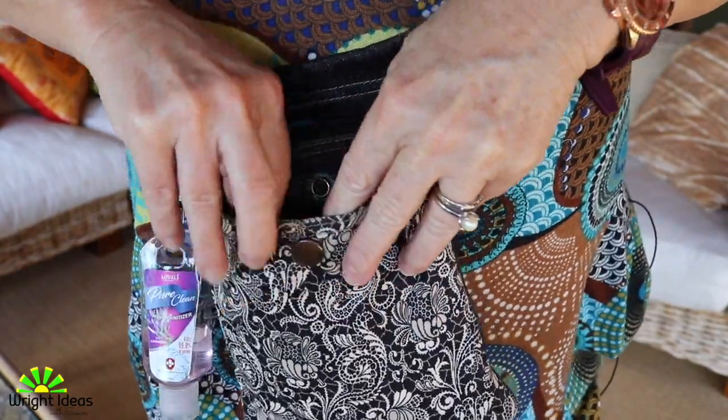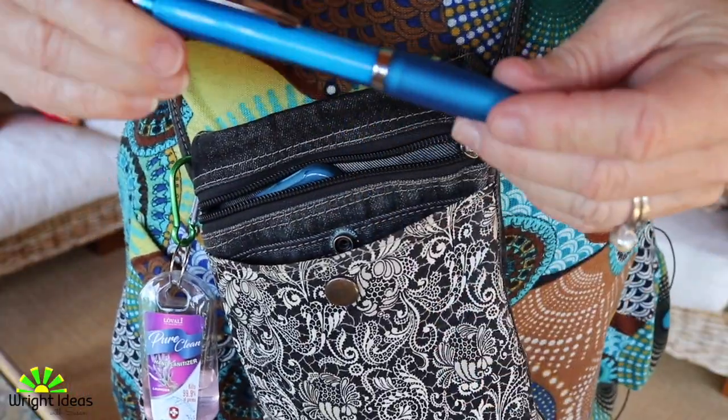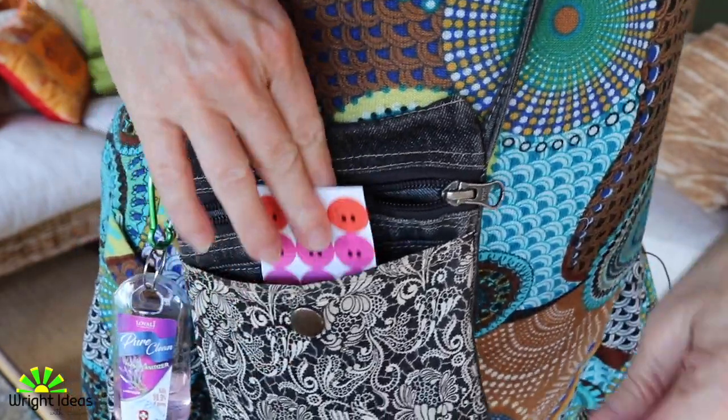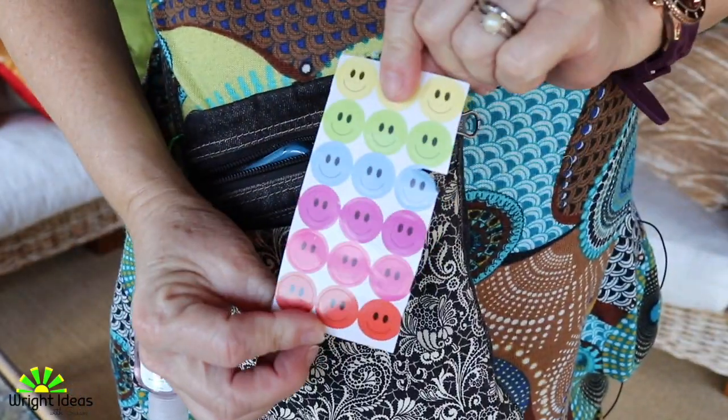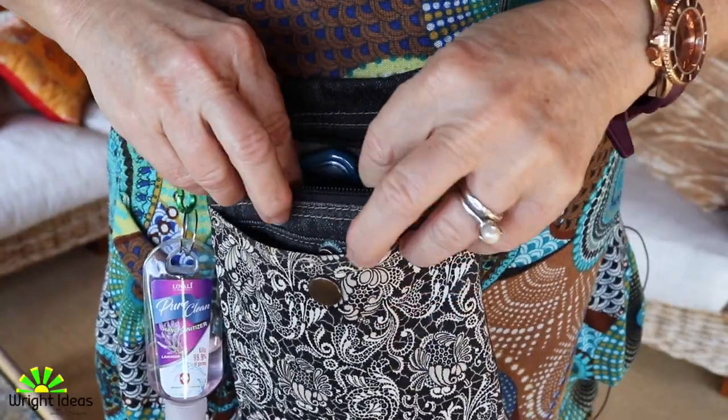I always have my own whiteboard marker. I also carry a pen in case I need to write students' names on things or use it. I also have reward stickers, which is always handy to have.